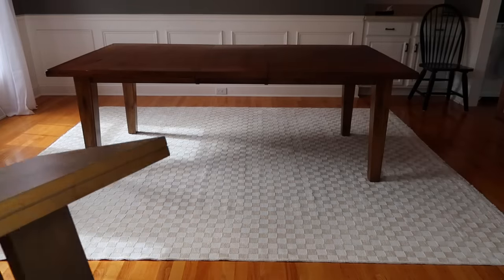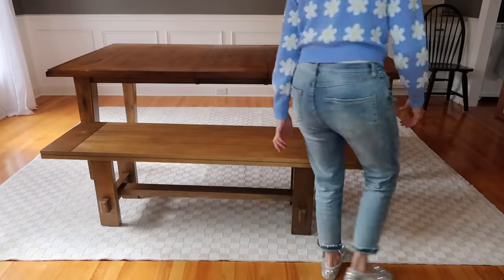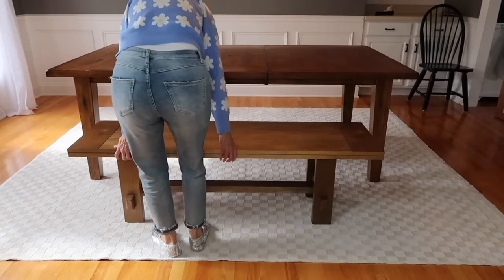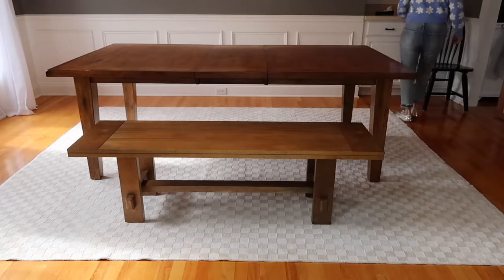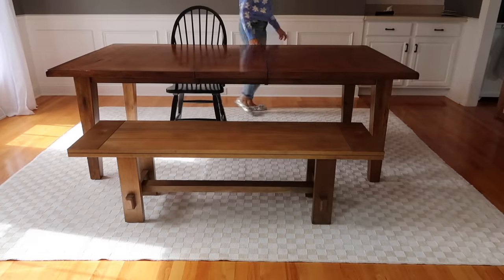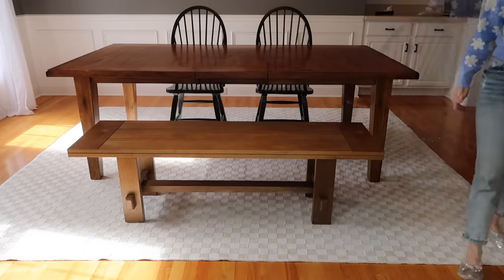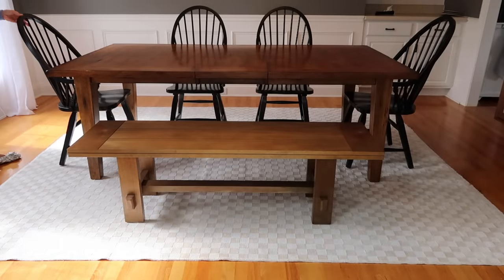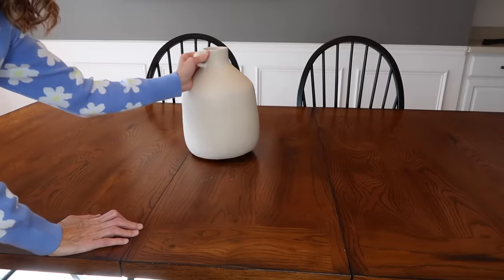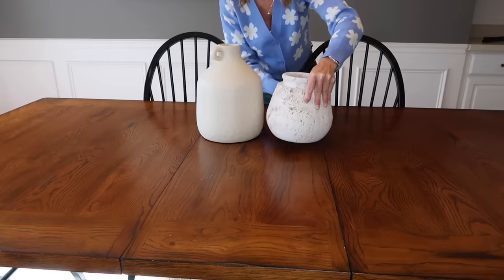I went back and forth about what I wanted to put here — two nicer accent chairs or a bench. I decided to go the bench route because this table is kind of a rustic table, and the bench really ties it in with the four black Windsor back chairs. The two end chairs have arms and the other two do not, and I think this bench is just a perfect match for this table. I do want to sand the table down and make it closer to the color of the bench.